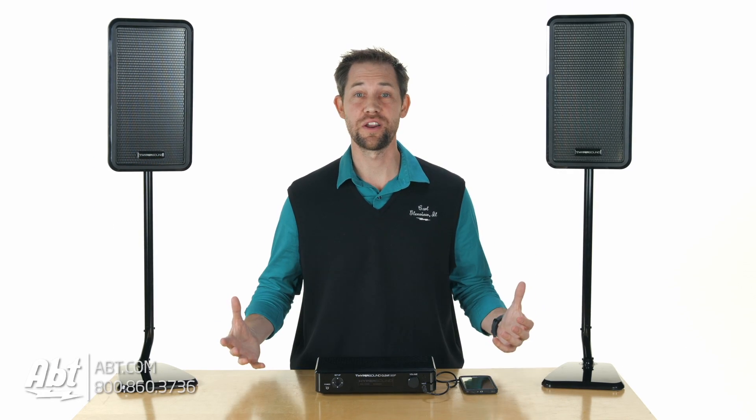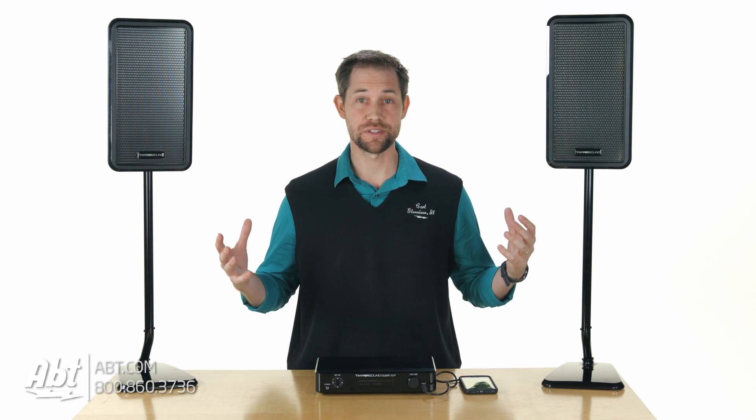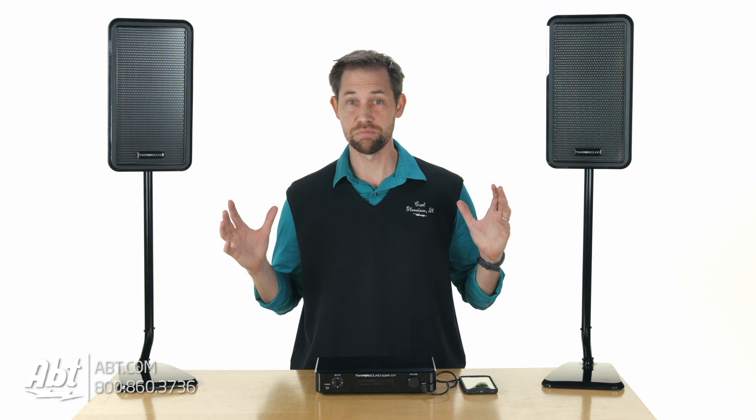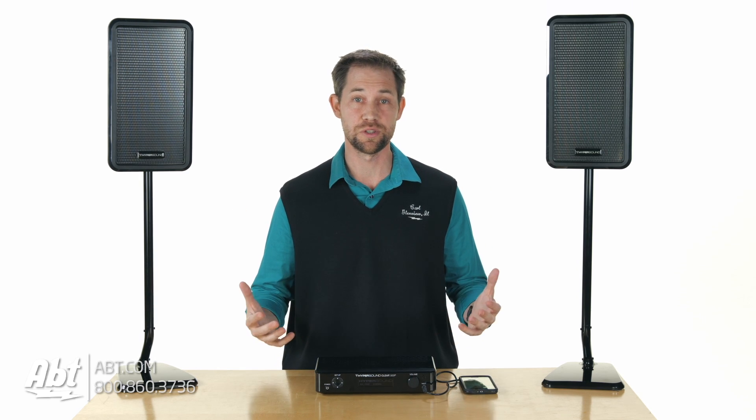Hey, I'm Carl with APPS, and we have here what I think is the coolest product that we've reviewed so far because I was super skeptical of whether it was actually going to work or not, and it completely worked the way they said it was going to — so it was really cool.